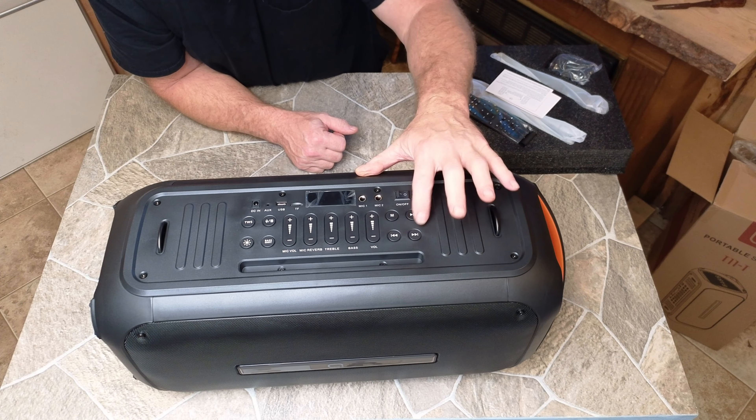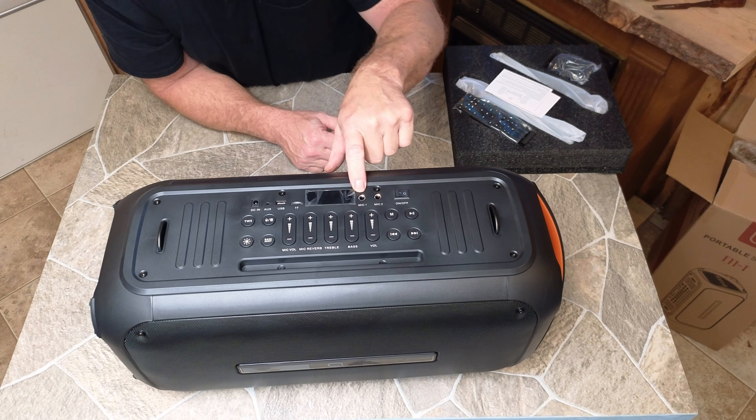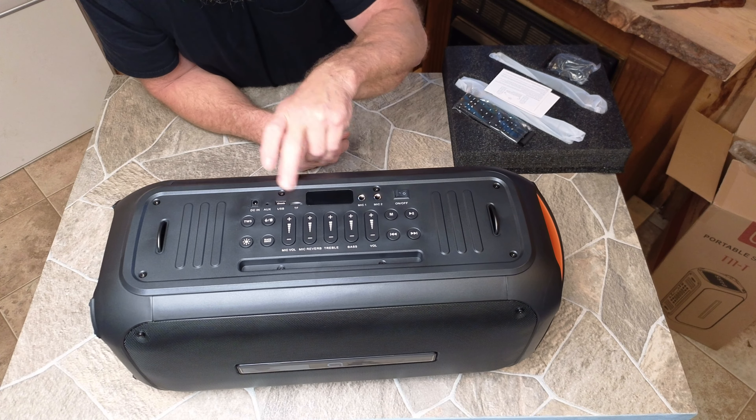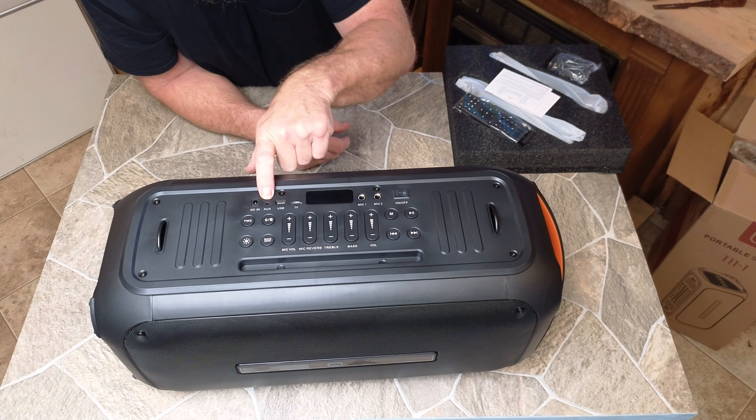Play and pause, forward and reverse, the on/off switch, mic one and two. There's also an SD card slot, USB port, auxiliary, and then your DC input.